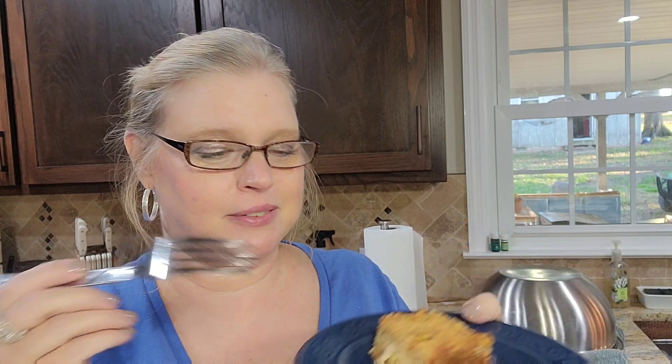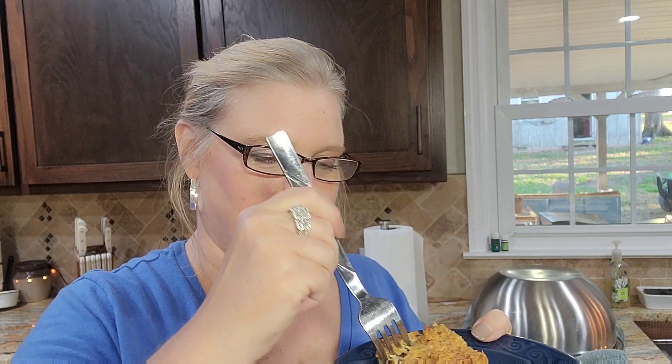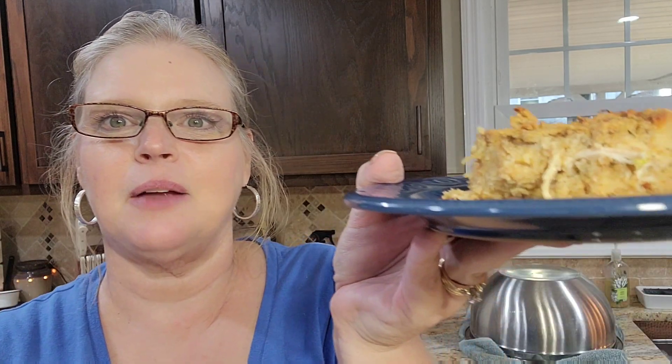I may eat all of this — I'm not supposed to, but I might. Y'all, I am ready for Thanksgiving. Here goes nothing. Look at the pieces of chicken in it. Like I said, you don't have to put the meat in it, but mmm, mmm, mmm. Oh my goodness. One more bite, because it's that good. That dressing is so good!